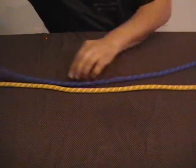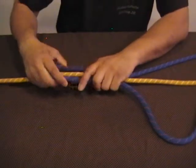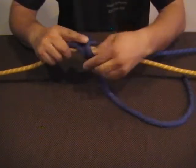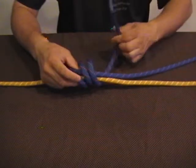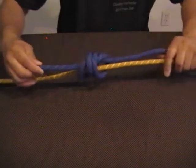Take the first end and lay it back on itself to create a loop. Go around in one direction two times — once, twice — and then go through the loops and through the first loop to create the first barrel knot.